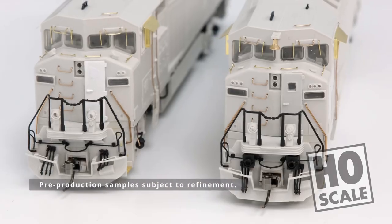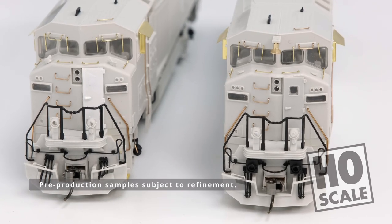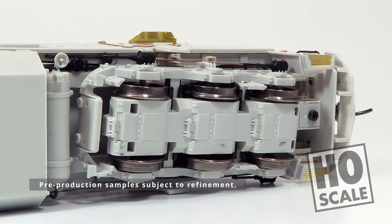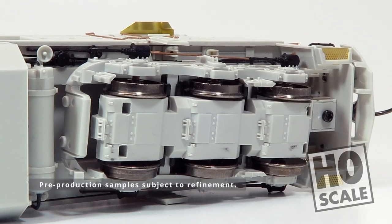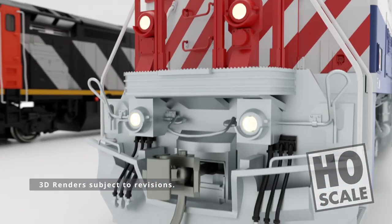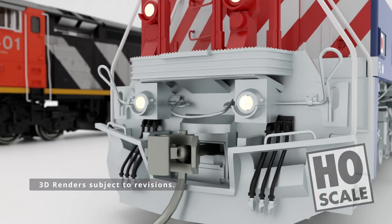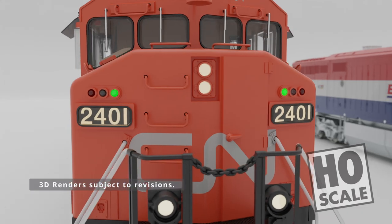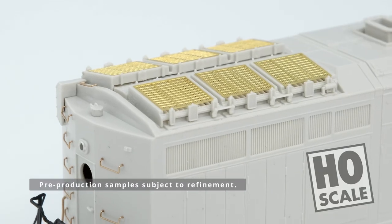Fully redesigned from the ground up, our improved Dash 8 features a fully-detailed underbody, including traction motor details that you should never see unless something goes catastrophically wrong. All models will have operating ditch lights, and the BC Rail units will have operating rock lights as well — they're like ditch lights, but there's more of them. We also have working class lights, optional split cooling radiators, and much, much more.